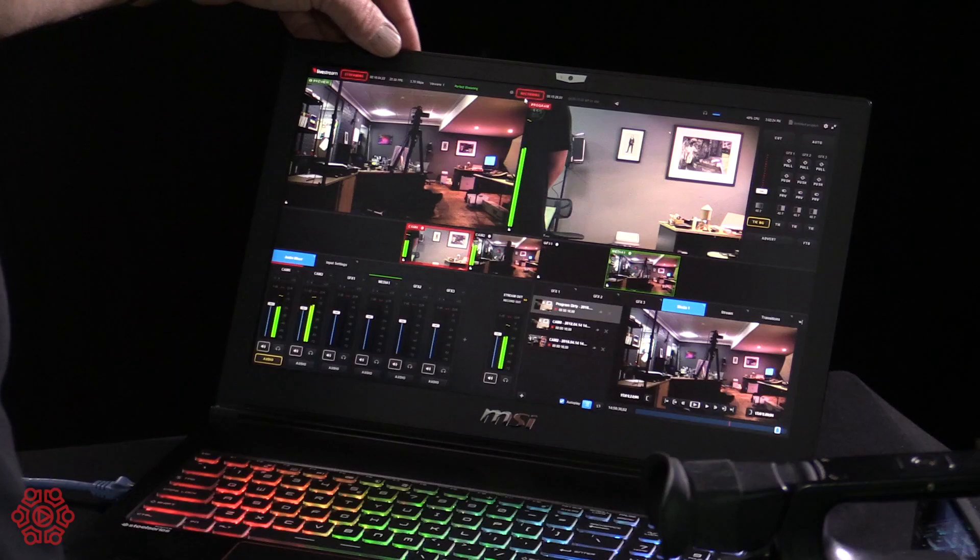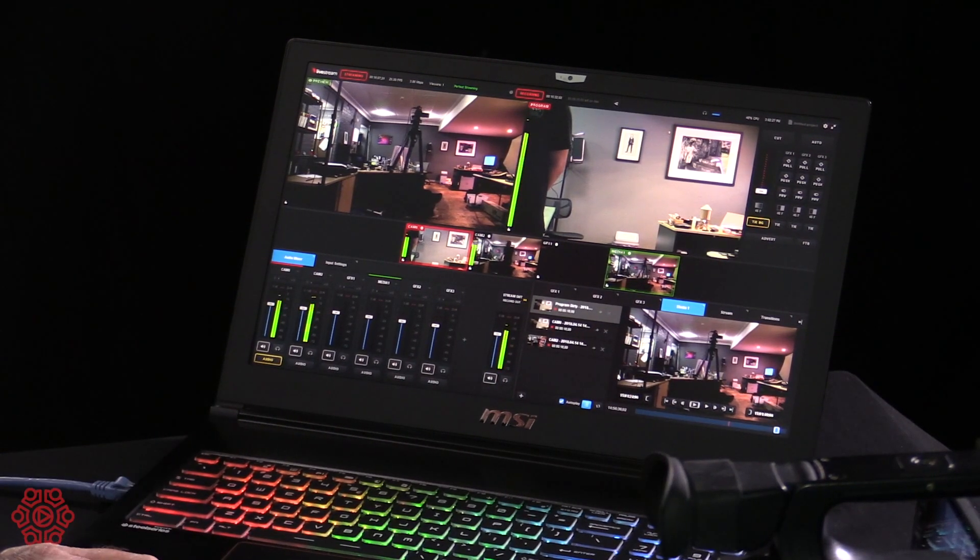We've still got the CPU at under 40% — recording, streaming, and everything's working perfectly.